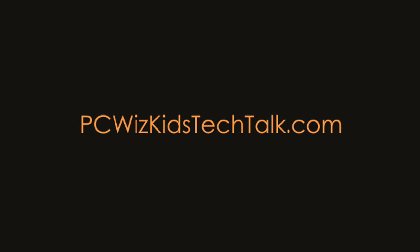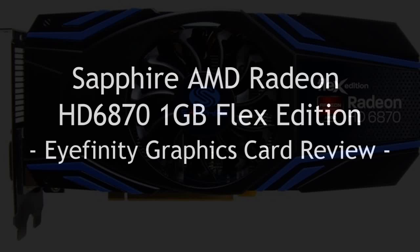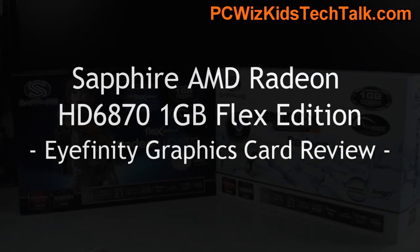Welcome to PCWoodsKids Tech Talk. Today we're looking at the Sapphire AMD Radeon HD 6870 Flex Edition.